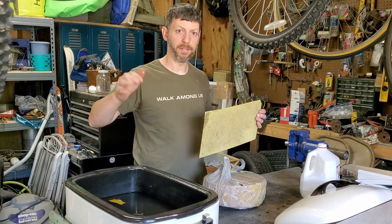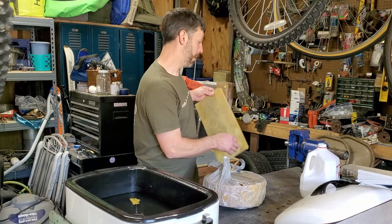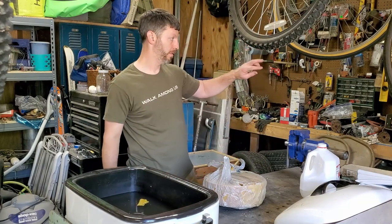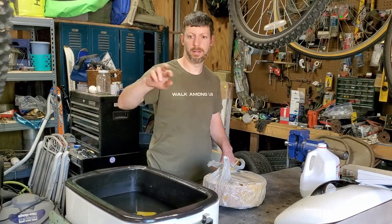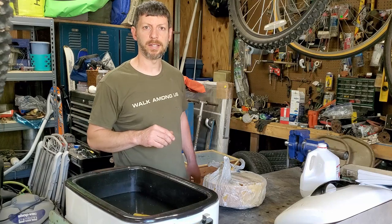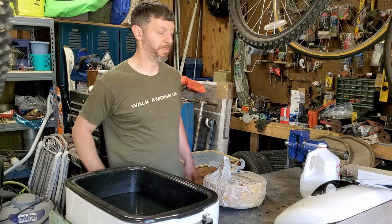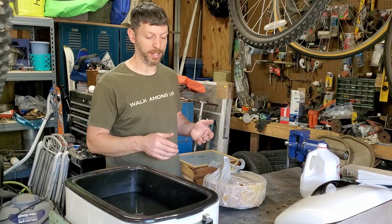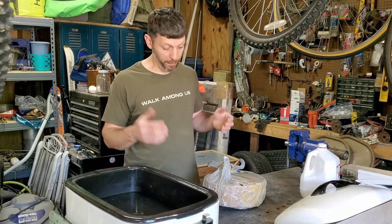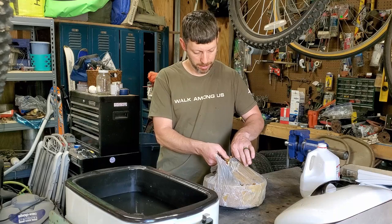We've got a lot of work to do - close to 50 boxes times 10 frames, so about 500 frames to pull out. The other thing is I've got to make sure the foundations are fairly clean before I put them in the wax. Hopefully this isn't going to be like a four-day project, but it needs to be done.